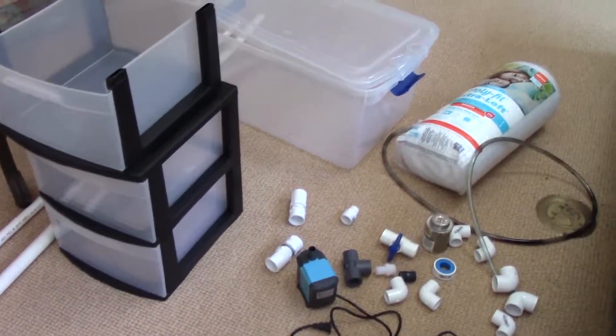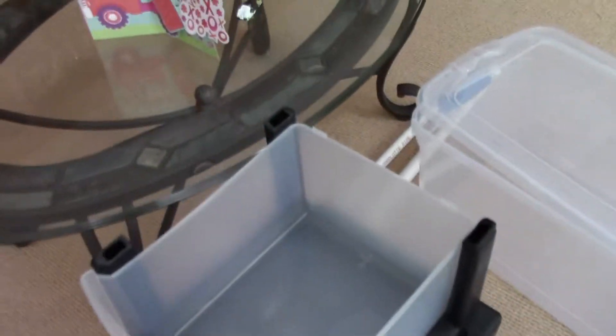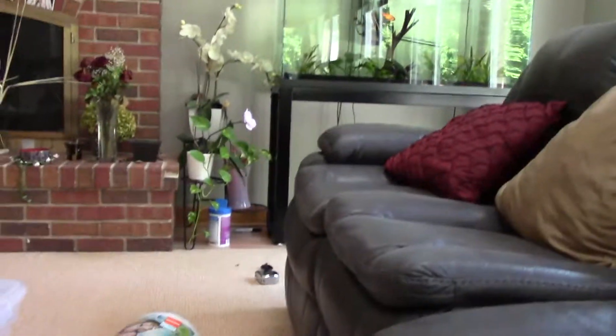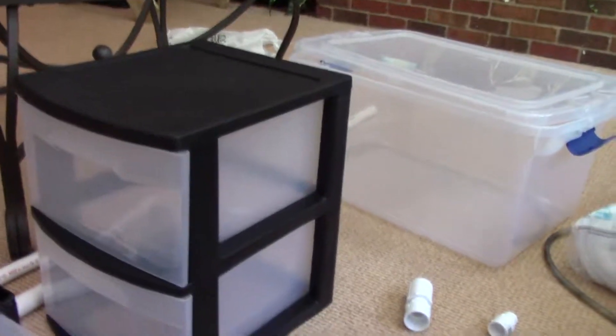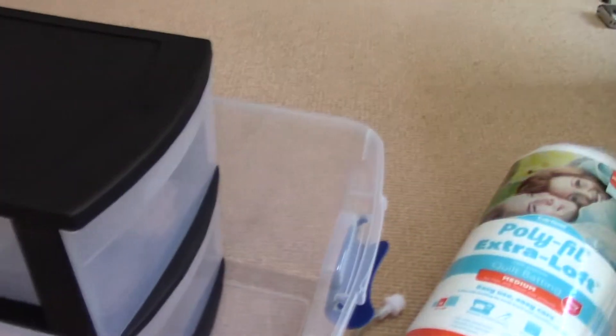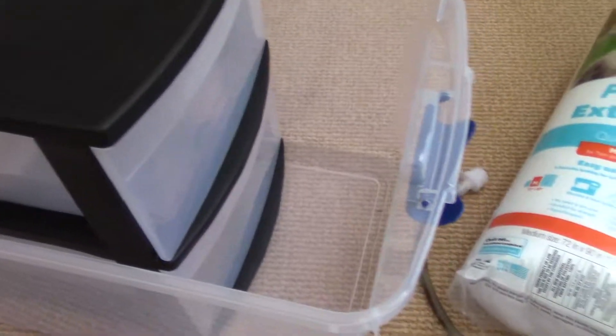For your actual filter you'll need a three-cart drawer, but I had to modify mine because it wouldn't fit under my aquarium stand, so I just have two drawers now. That will house your filtration. You'll also need a storage bin — this one's about 60 to 70 quarts, 16 to 17 gallons. Just get the biggest one you can find that'll fit under your tank stand, making sure your drawer cart fits under it as well. This will house your extra water, return pump, and heater.